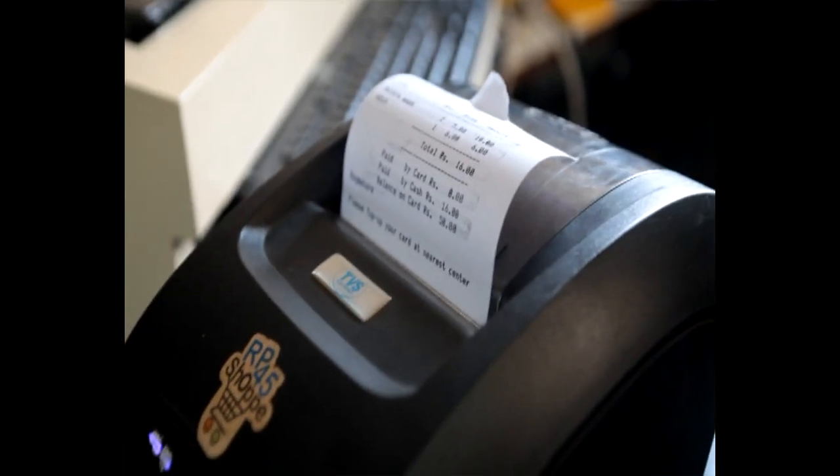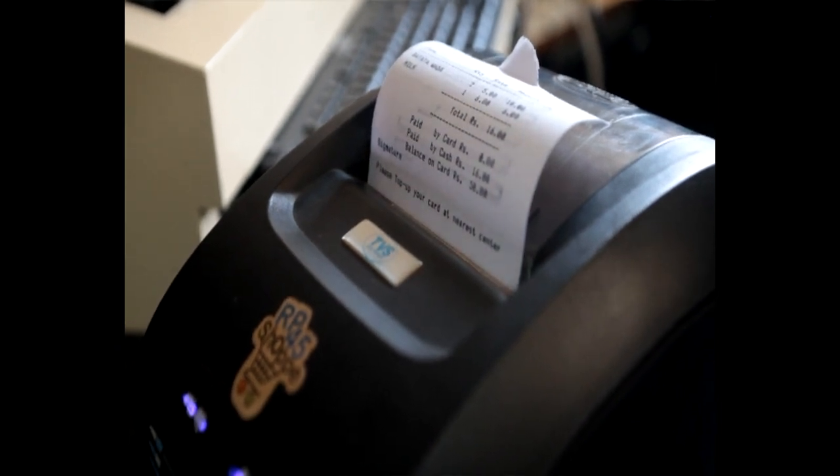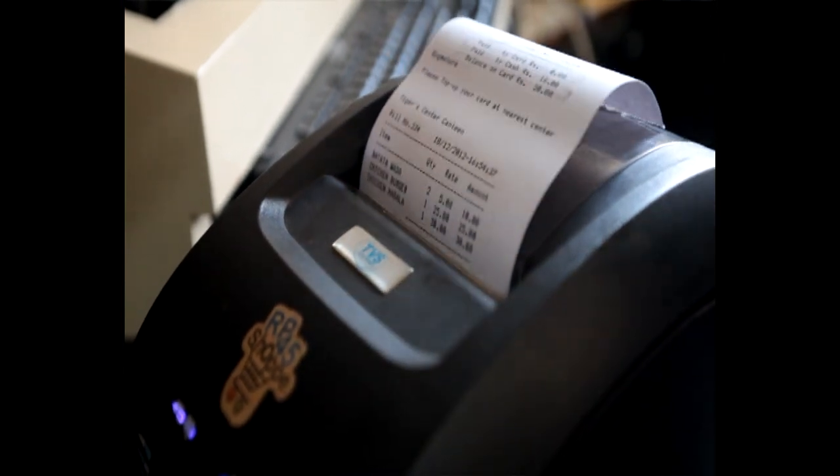Step number six, this is the last step: a receipt would be generated with the bill number, bill amount, and the available card balance. You will also receive an email with all the details.